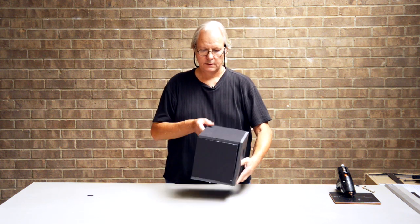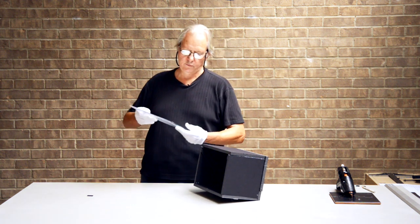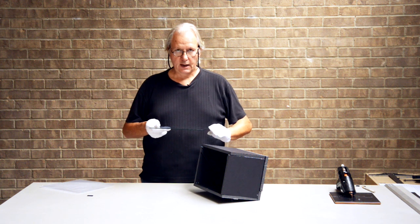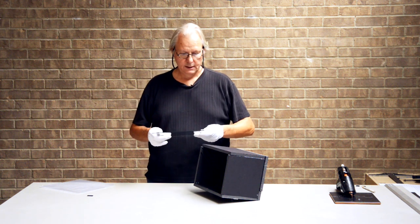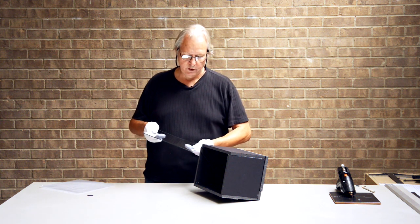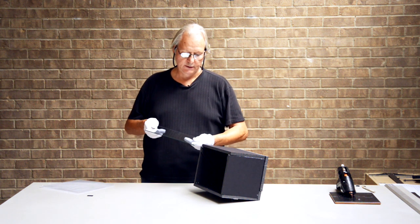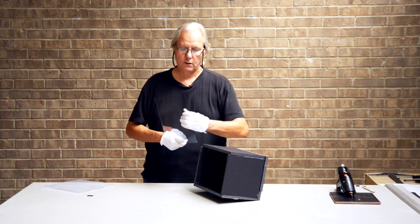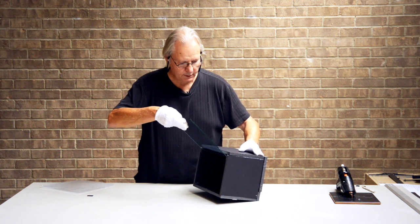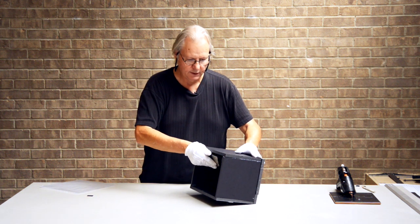Now we have our partially silvered mirror — we're going to remove it from its protective sleeve. It's very important that you put the reflective side facing in towards the bottom of the box. It's sometimes kind of hard to see because this doesn't look like much of a mirror, and that's one of the real advantages — it doesn't cut down on your exposure very much when you use it. I've marked the side that has the reflective coating on it, so I'm going to put that down so it faces down towards the Kindle Fire and slide it right into the box in those little tracks.